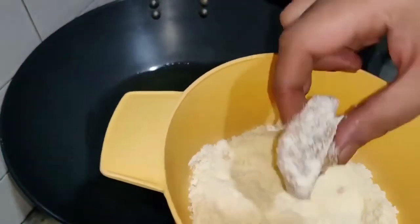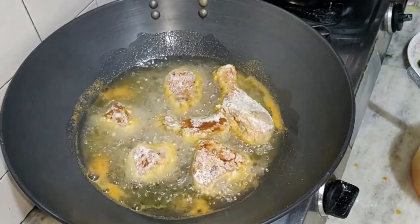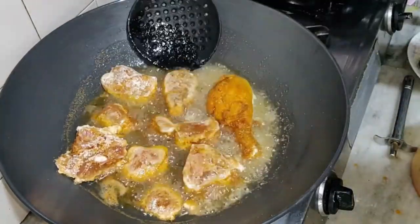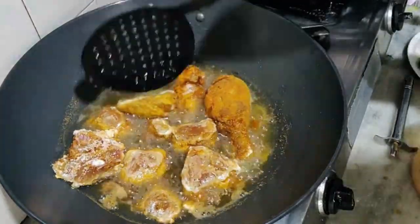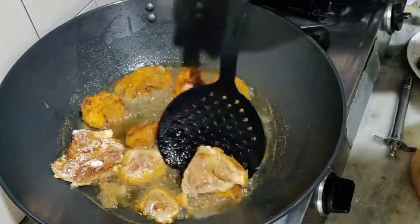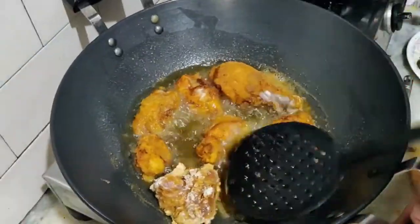Then coat each chicken piece well in this whey protein powder and place it in the oil. Keep the gas flame to low or medium so that the chicken crust does not burn. We should get a golden crust to make it look beautiful. The chicken must cook slowly so that it is well cooked from the inside. After frying the chicken on one side for 2-3 minutes, slowly turn each piece. Be careful not to let the whey protein coat separate from the chicken.